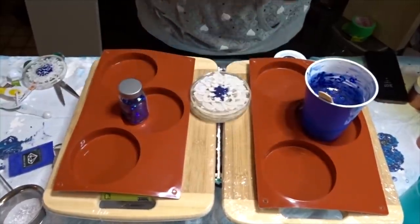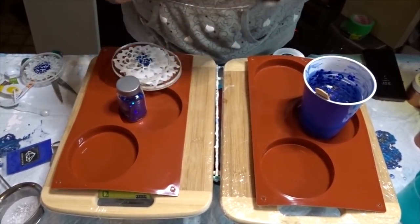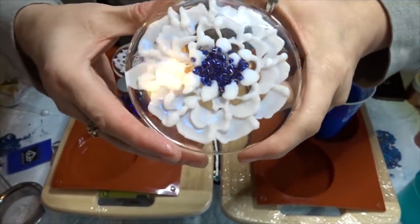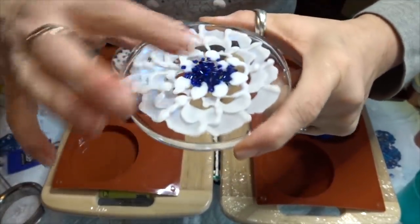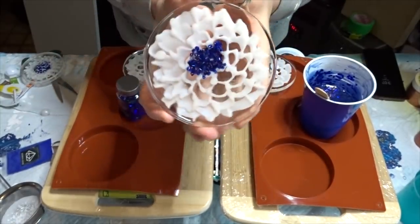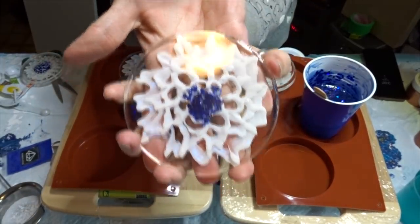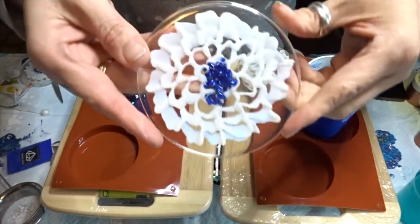Hey it's me back with the unveiling. I am kind of impressed — look at how you can see the ghost pigment on the back side. Pretty cool, and I like the little bubbly things. I'll show you all of them — there's the other ones, and there's the last one.